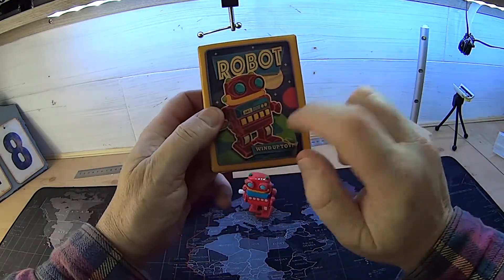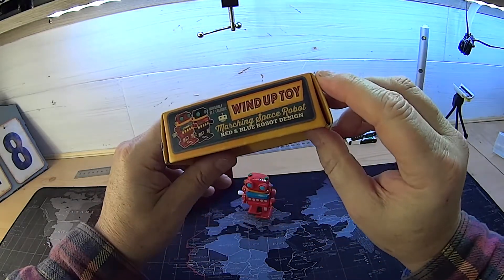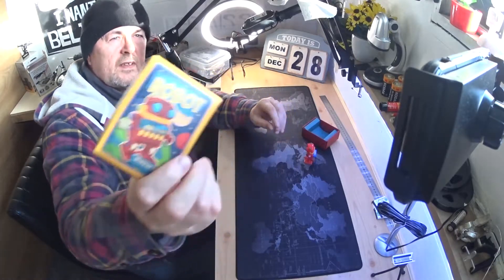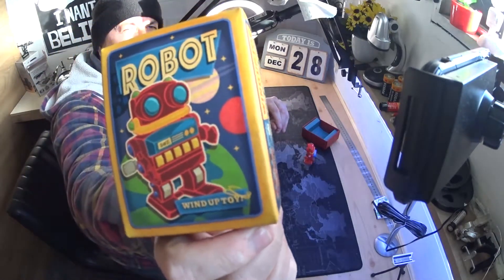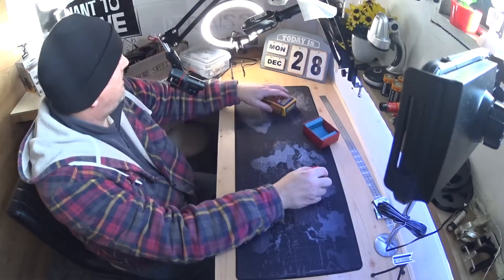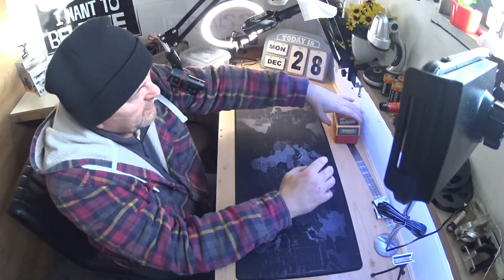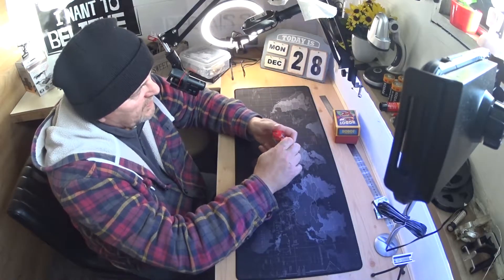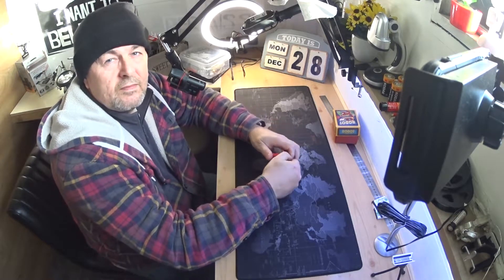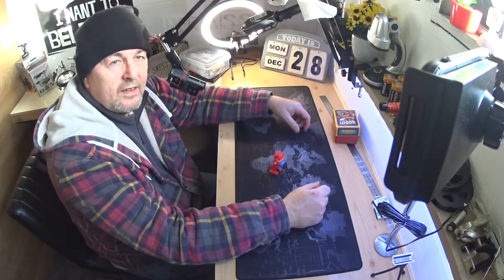So look for the box wind robot — wind-up toy — that's all it is, simple as that. I think it's one pound 29, and that was it. I mean, let's be honest, you can't get better than that for one pound 29. Wind it up and away you go — see you later!